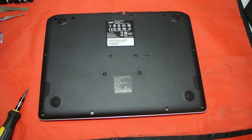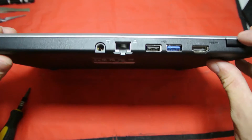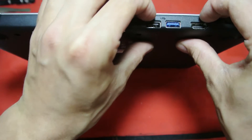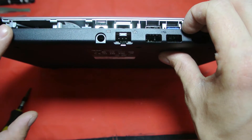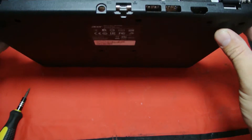Once you've removed all those screws you're ready to remove the back panel. Normally I use a bit of plastic or a bank card to get down the sides, but this one is actually quite easy. Just start at the back near the ports and you can almost immediately get your fingers in. Just go slowly around the ports so you don't snap anything.